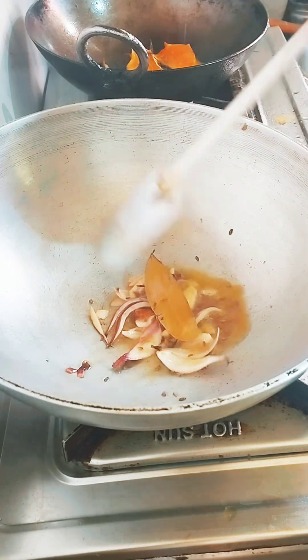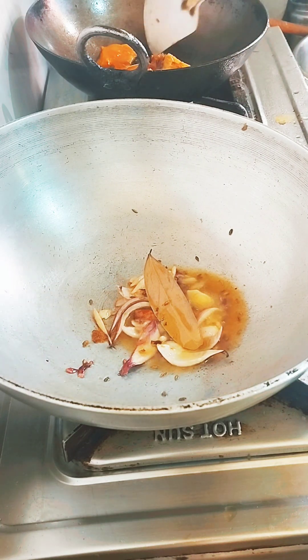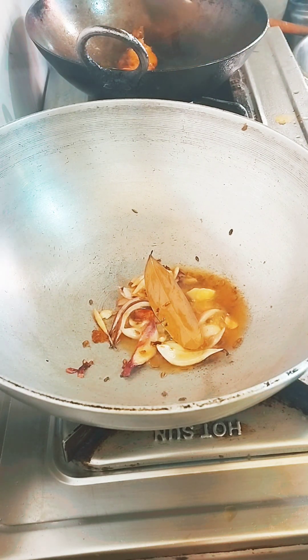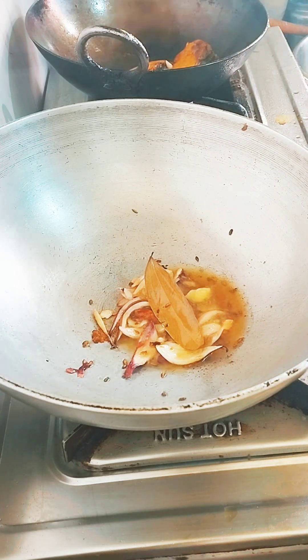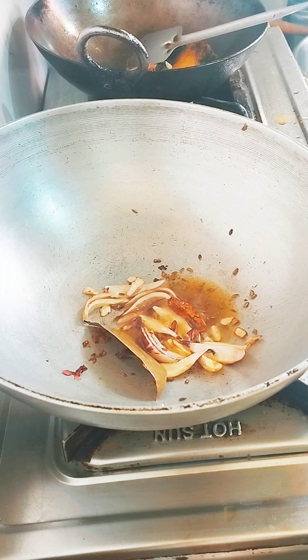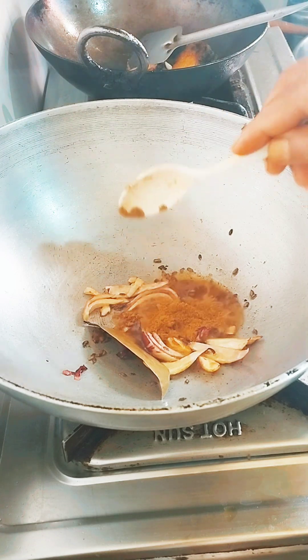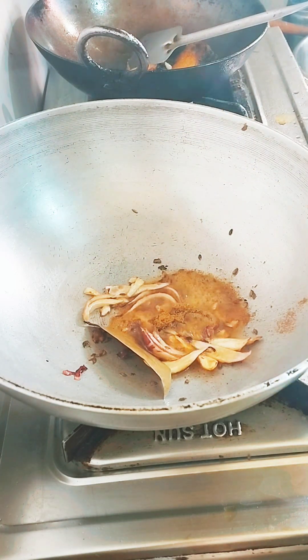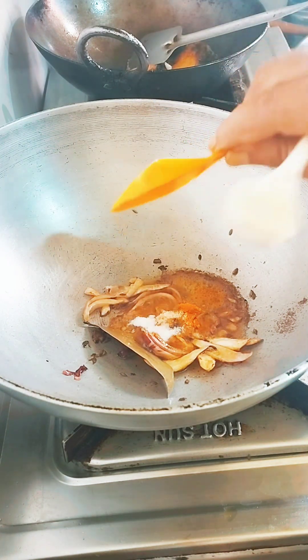We cover these and then we get the paste, and then we will add the oil.